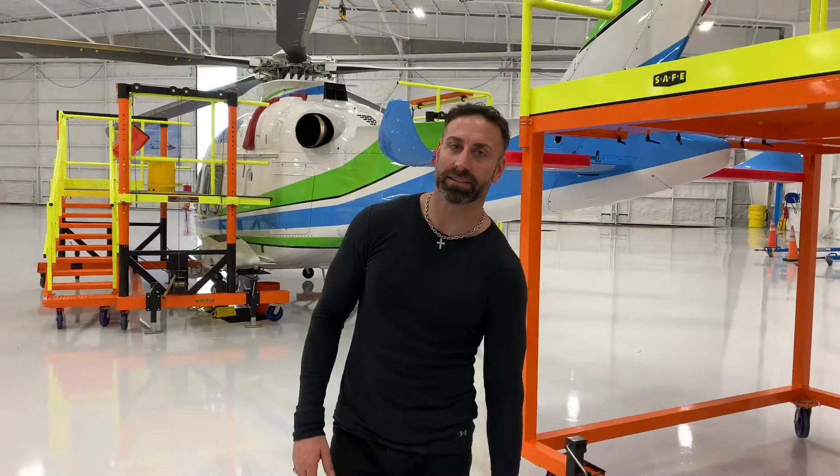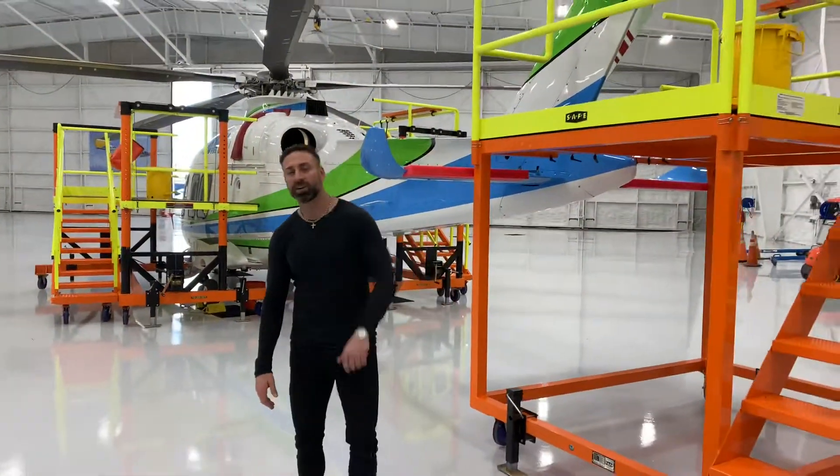This is the first AW169 in the U.S. The owner of this aircraft gave us at Structure the opportunity to build the first set of maintenance stands for this aircraft. Let me show you what we did.